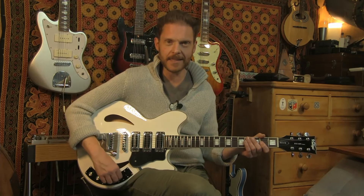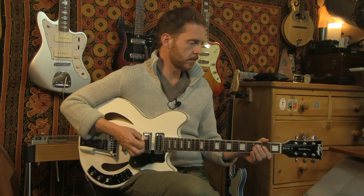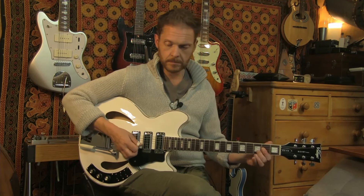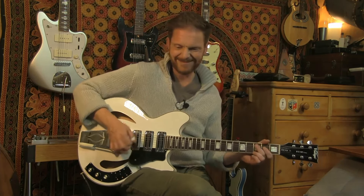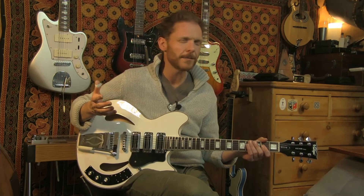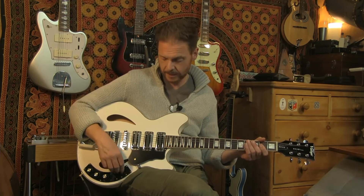Let's look at the middle pickup and see how that sounds in comparison. Both of these pickups so far are great rhythm pickups - great for hard strumming rhythm. They're relatively low output, I think they're 7.5K. The middle pickup, as you'd expect, is a bit throatier than the bridge pickup just because of its position.